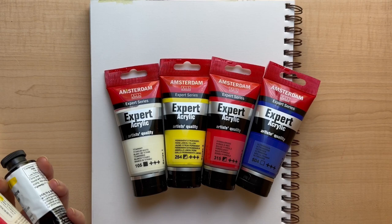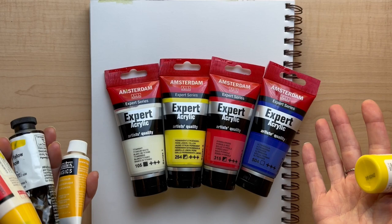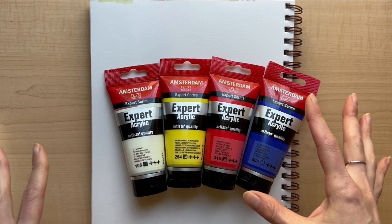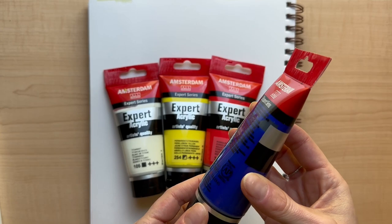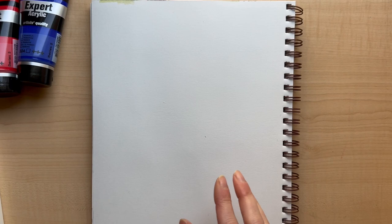The main difference between professional, artist-quality paints and more student grade or craft paint is just the amount of pigment versus binder. The professional paints should be more pigmented, and hopefully better pigments, because the pigments are more pure — so the color should be easier to mix to get the secondary colors you want. And also maybe more lightfast, but the jury's kind of out on that. So let's do a little bit of mixing and see what happens.